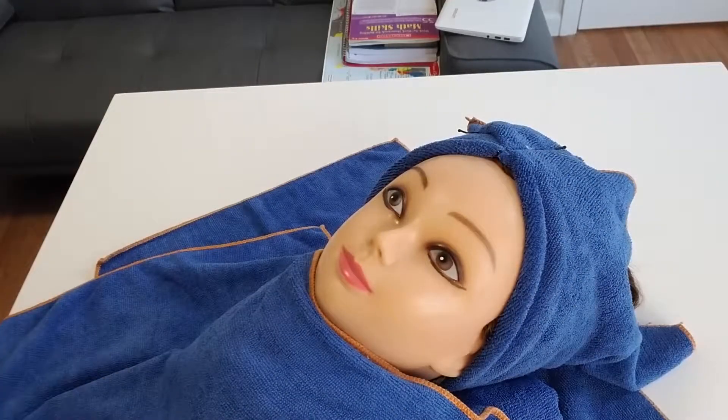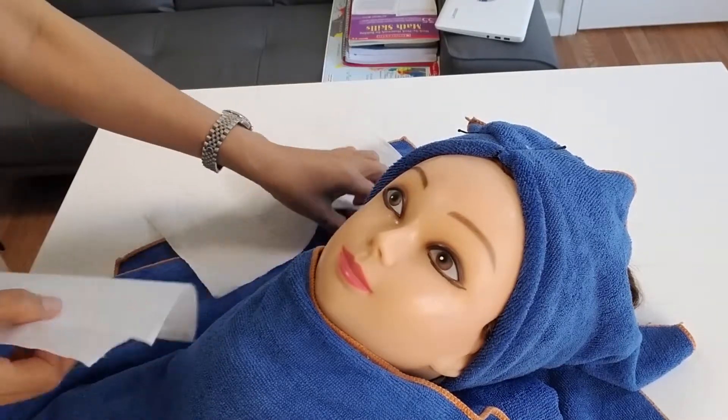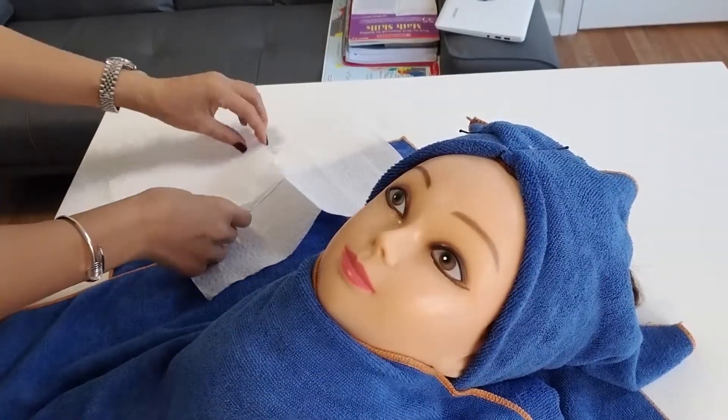Okay, so this is your facial makeup and you have 20 minutes. When they say you may begin, you sanitize your hands. Make sure you protect the mannequin.